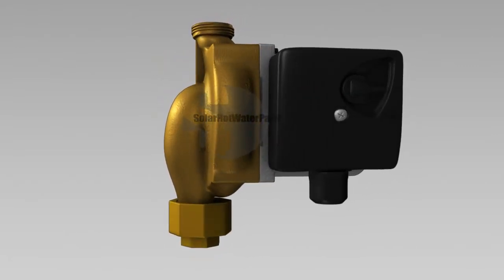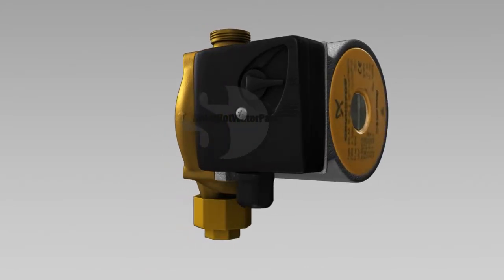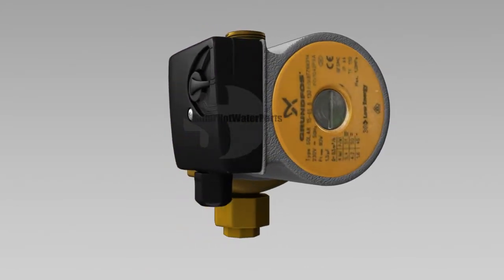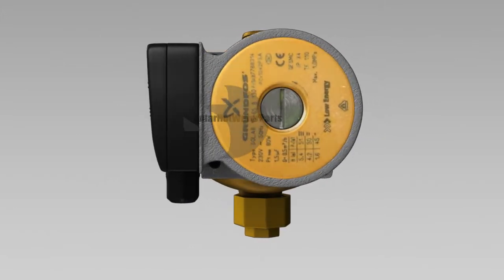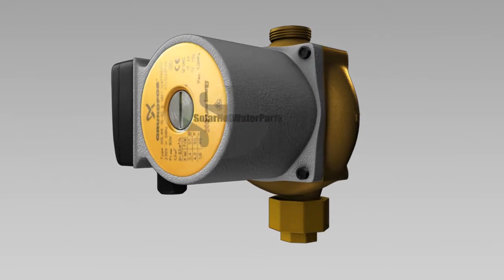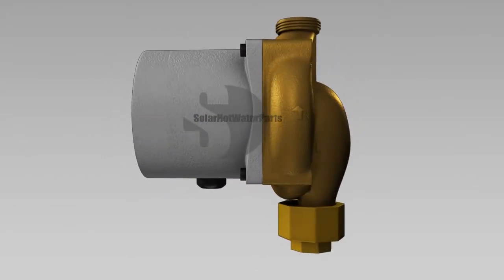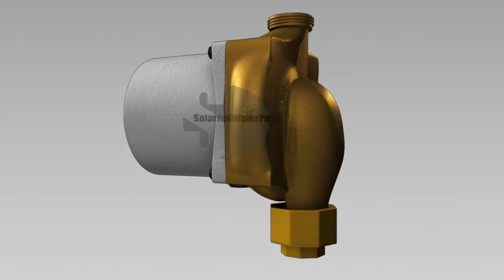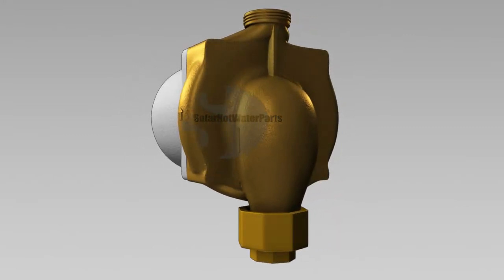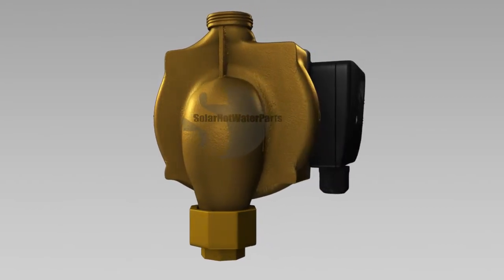Solar Hot Water Parts stocks the Grundfos 1565B OEM circulating pump as a replacement part for this system. We order and stock specialty pumps like this, which is why we have the largest range of solar hot water replacement parts on the market. Find us online at www.SolarHotWaterParts.com.au.